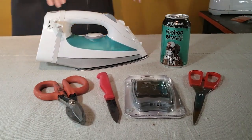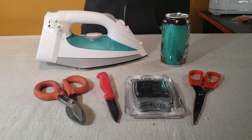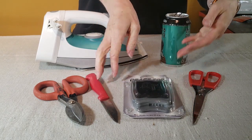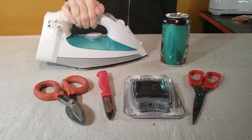I'm going to be using some pretty basic tools to make these projects. You need a pair of scissors. I also have a tool called a Draft Top to remove the tops of my cans. You need a paring knife, some tin snips, and also an iron.